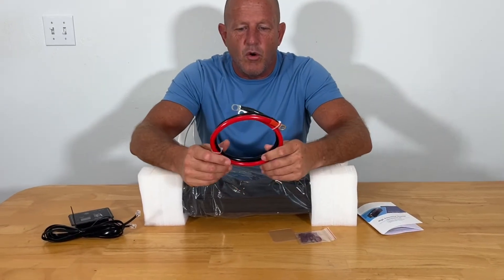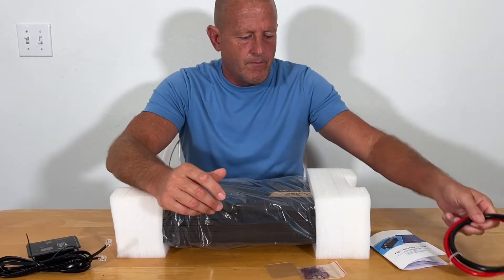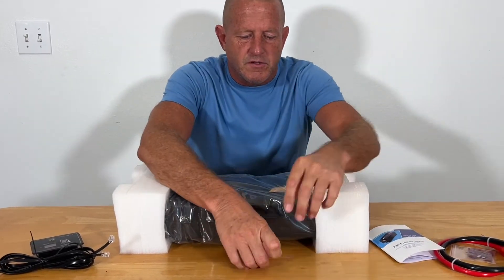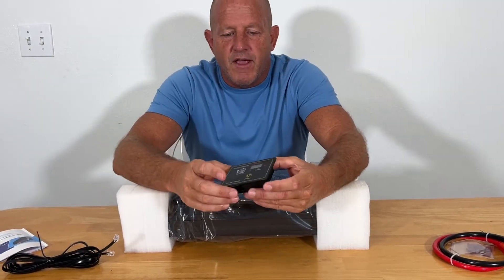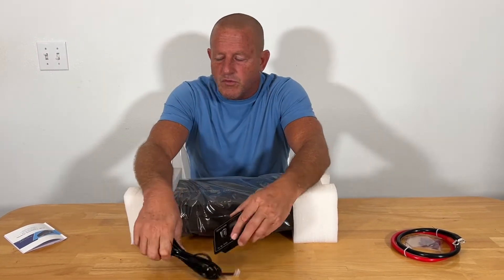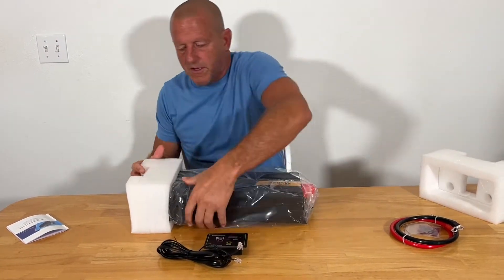You're going to have your inverter cables — this is the 12 volt input side into the inverter. You're going to have a little pack of 40 amp fuses, a little screen protector, and your user manual with all the different parameters of the inverter. You're also going to have a remote on-off switch. It comes nicely packaged with foam on the ends.